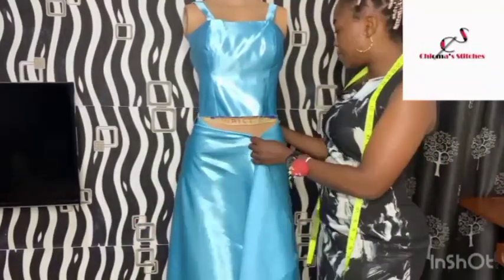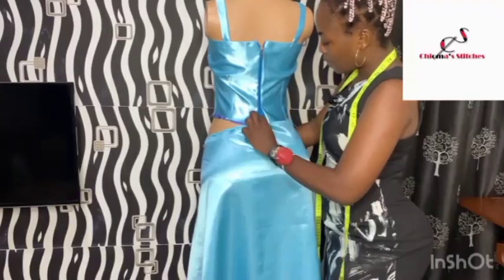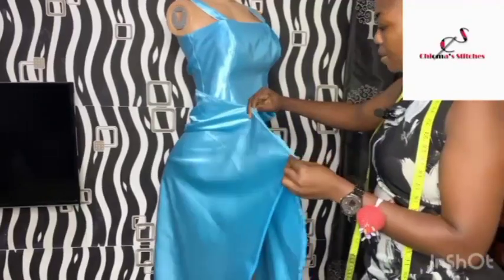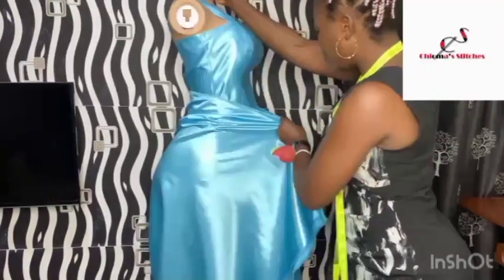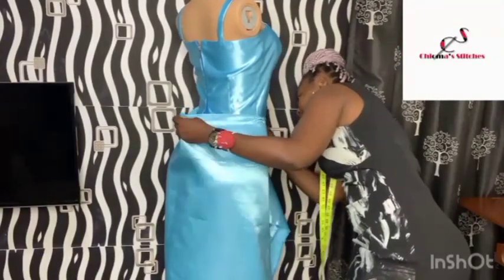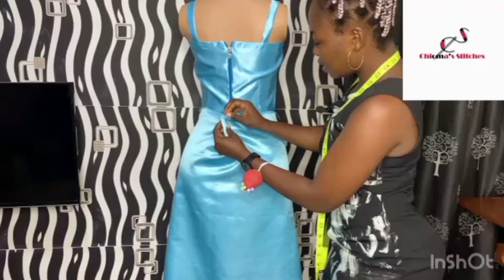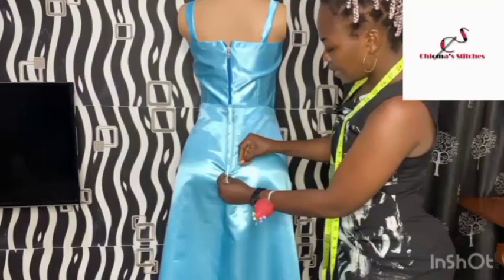This is the bodice on the mannequin — here is the front and this is the back. I've zipped it up. Now I'm going to drape it. To do this I'm going to merge the fabric, making sure it's equal. I want to pin this place first, and at the back I'm going to turn it to the back making sure this is at the middle.